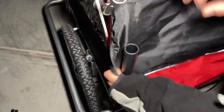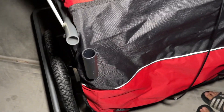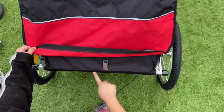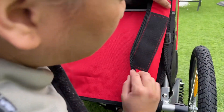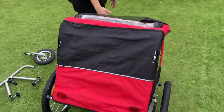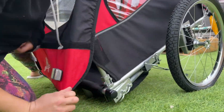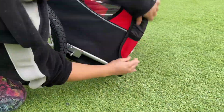Do exactly the same on the other side — insert for more stability. After this, install the handrail, which we'll show soon. Starting from the back, secure the velcro on the right side and the left side. Come to the front, pull it down and stretch it properly — there's another velcro at the bottom. Do exactly the same on the other side.